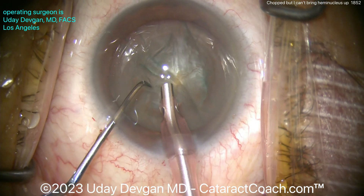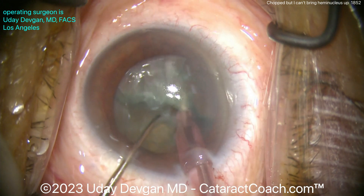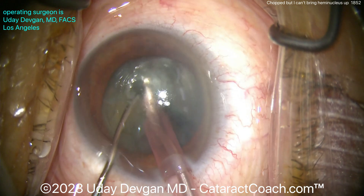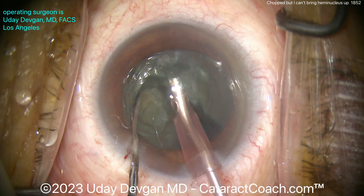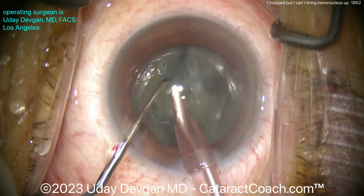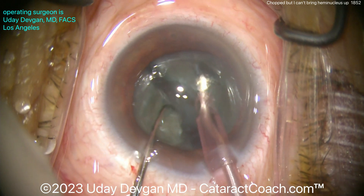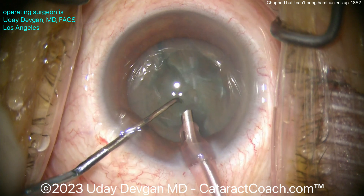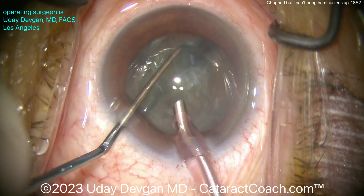Take that bubble out so we can have a nice video, and buzz into the nucleus. Then place the chopper, combo chop and split it — there you go, propagate that through. Now I'm using the left-hand chopper to hold a piece; one hand goes away while the right hand tries to bring up one half. It didn't work, so try the other piece — let me go on this side. There you go — all right, there's two halves. Let's rotate it around again; maybe I'll try a fresh corner.